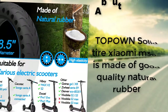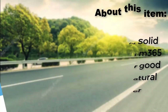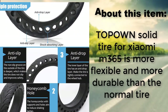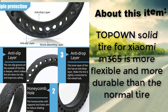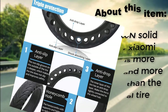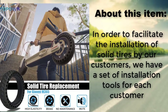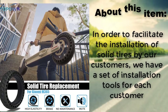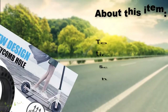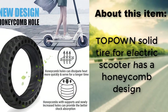Topon solid tire for Xiaomi M365 is made of good quality natural rubber. It is more flexible and more durable than a normal tire. In order to facilitate installation, a set of installation tools is included for each customer. The Topon solid tire for electric scooter also features a honeycomb design.